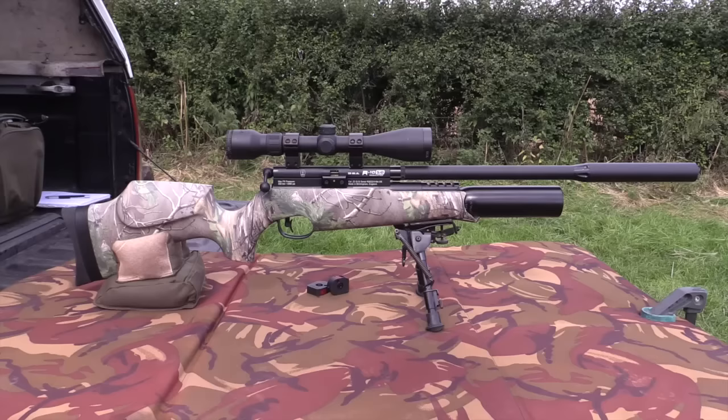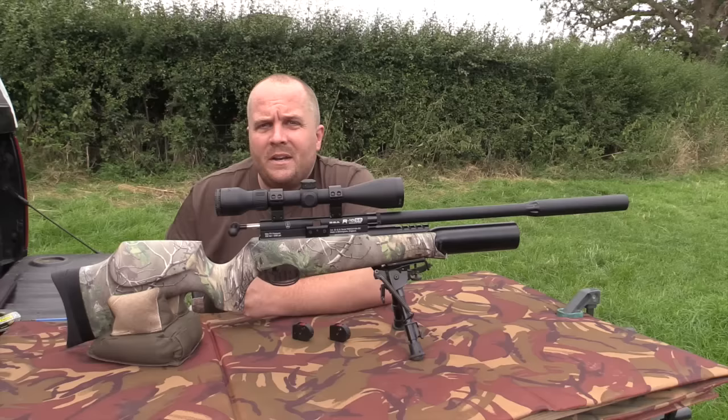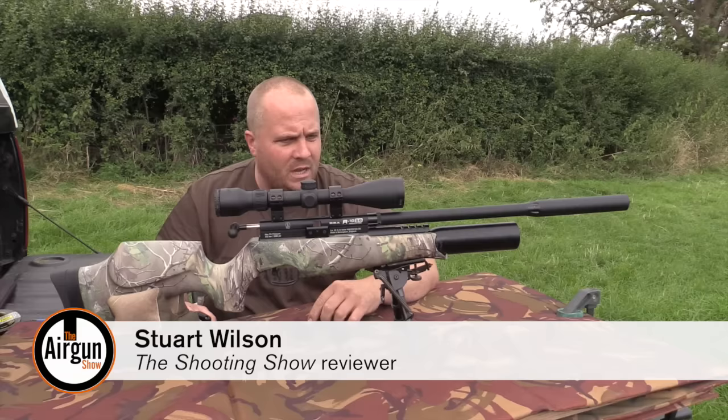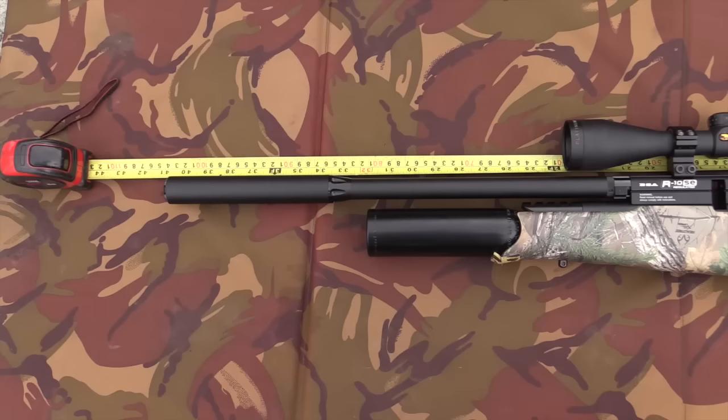This week's review is the BSA R10 SE - their pre-charged multi-shot hunting rifle with a recommended retail of £799. BSA's cold hammer-forged barrel is in this case shrouded and silenced, though you can remove the shroud and go to the standard diameter barrel if you want a slightly more sleek look. The barrel has a nice matte black finish that extends over and onto the silencer as well, giving an overall length of just over a metre.